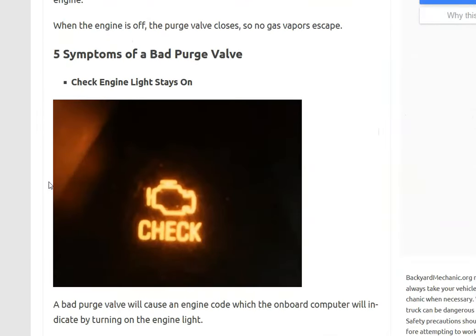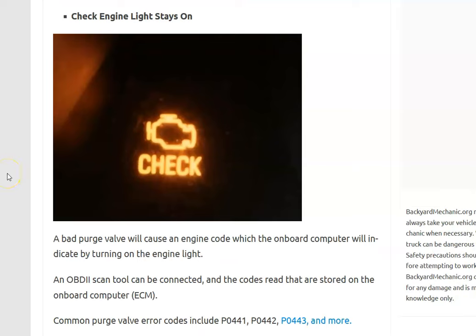The first symptom of a bad purge valve is the check engine light coming on. The check engine light can be caused by numerous things, so the only way to tell if it's the purge valve or EVAP system is to scan the onboard computer for error codes. Low-cost OBD2 scan tools can read the codes, and many automotive stores will scan for free. Codes like P0441, P0442, or P0443 will point to an EVAP system problem, and a purge valve is a common failure within that system.